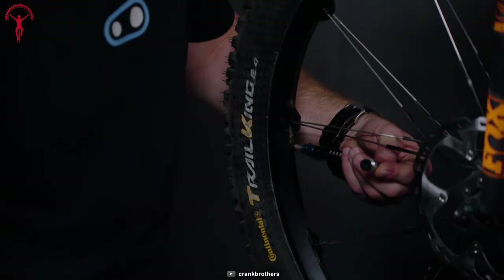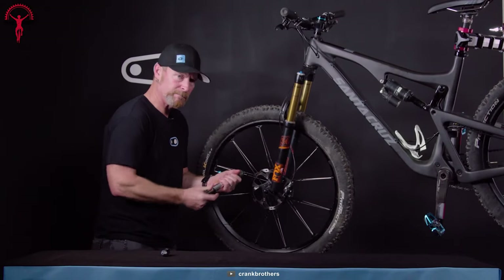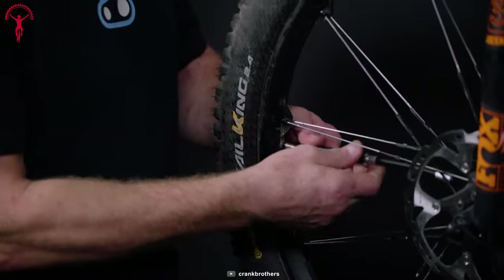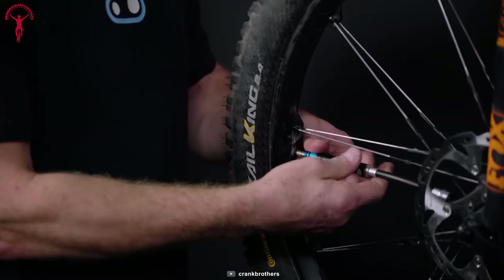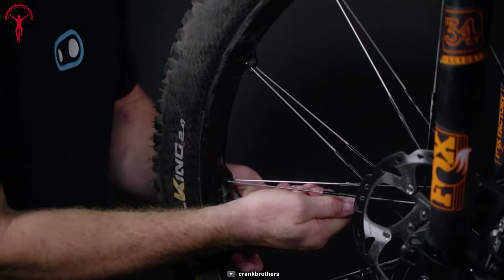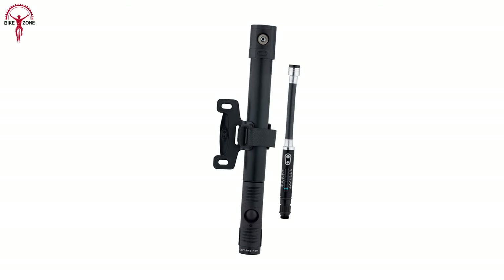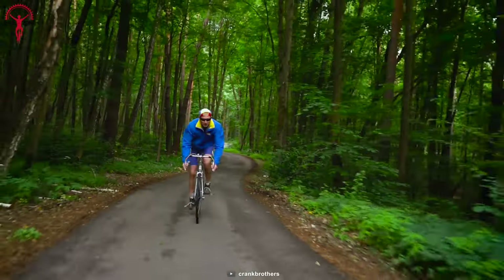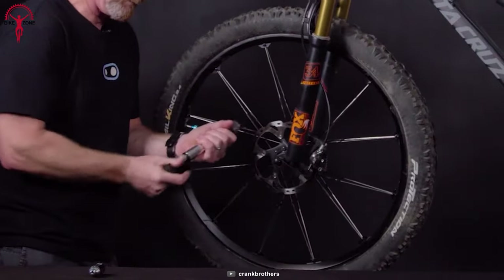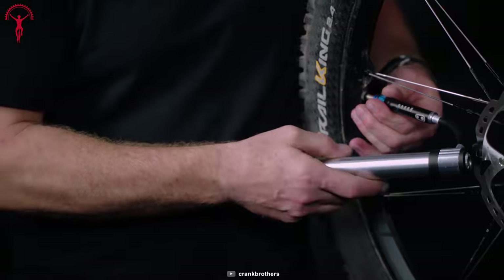Pump up the tires faster, more efficiently, and easier than ever with the Crank Brothers Click HV Gauge Plus CO2. There's a flexible hose that securely fits the tire valve. It has a CO2 inflator only for Presta, but the adapter fits with the Schrader as well. The Click HV includes a bottle cage bracket mount, so traveling with your mini pump becomes much more manageable. Save your time and energy for the adventures with the Crank Brothers Click HV Gauge Plus CO2.